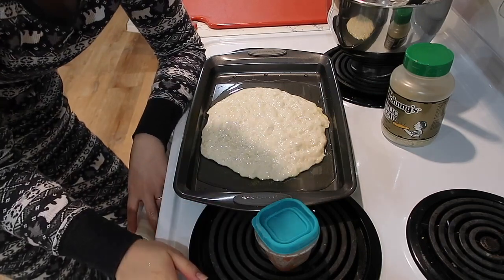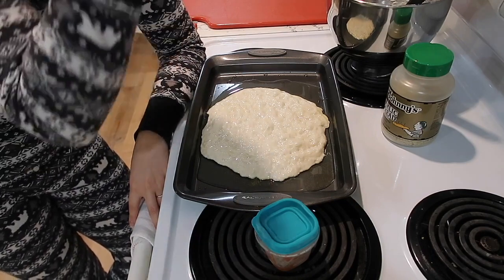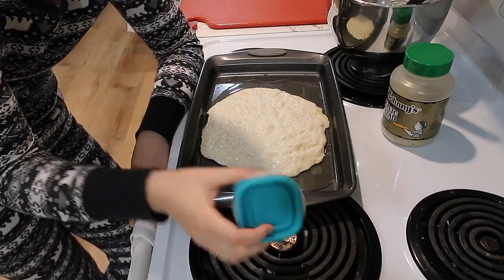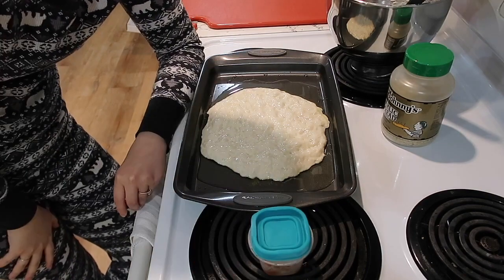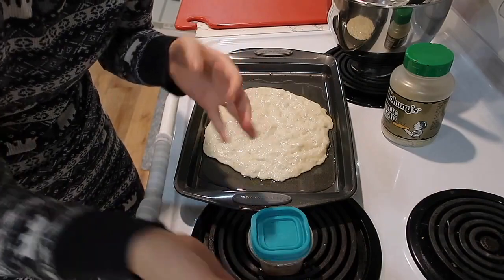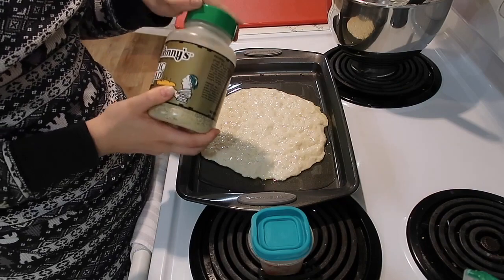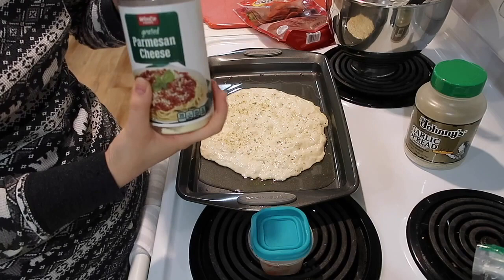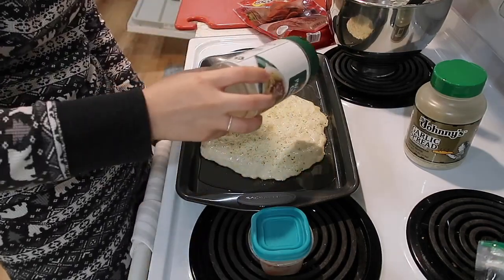This red sauce is from the freezer. Kyle doesn't like spaghetti but he likes red sauce on pizza — he does not like white sauce. We open a can of sauce and I freeze the rest, always pulling stuff out of the freezer to use. I also keep mozzarella in the freezer — shredded, for convenience. This garlic spread is kind of my favorite thing. I also have parmesan, which I told Kyle was a luxury item when we were first married — I stand by that, but he thinks it's hilarious.